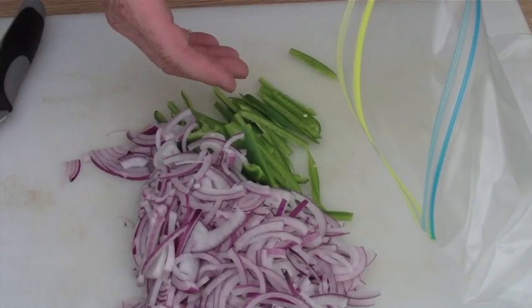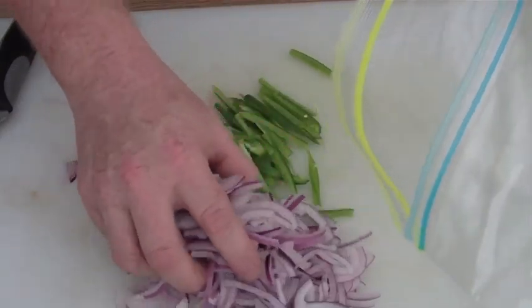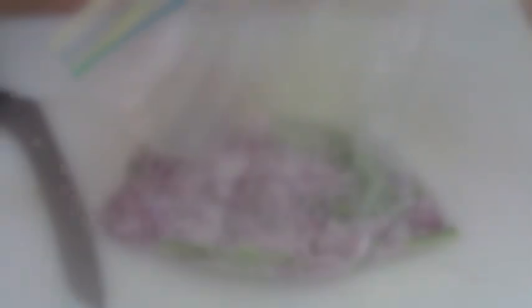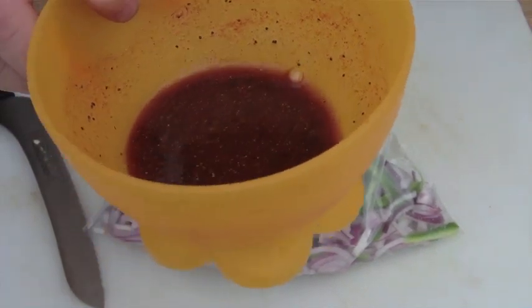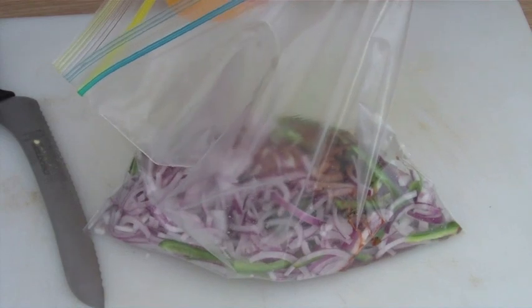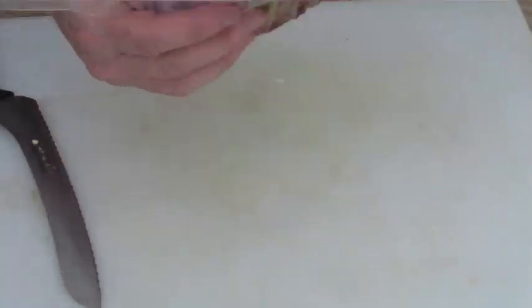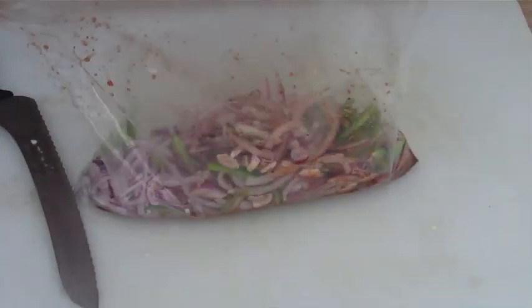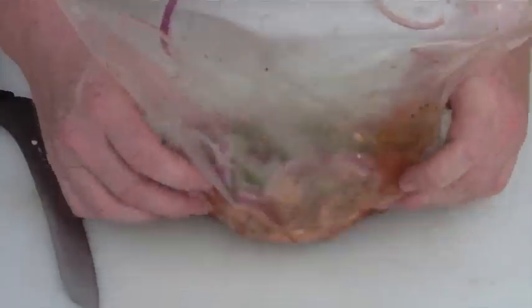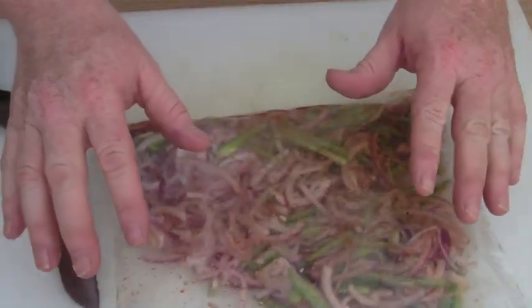Now once your onions and jalapeños are sliced nice and thin, put them in a plastic one-gallon bag. Then add your vinegar, Southwest Sunset chili powder, and sugar. Just mix and coat that real well. Now what we're going to do is let this sit for at least 30 minutes. Just put it in the fridge, lay it flat so it all gets nice and juicy, and let it sit for 30 minutes.